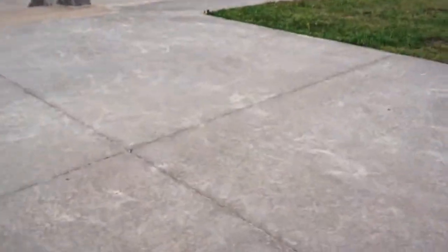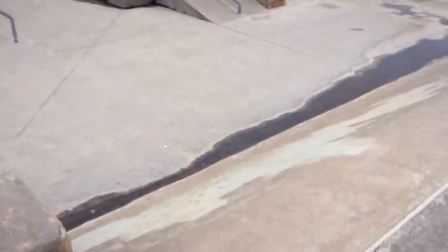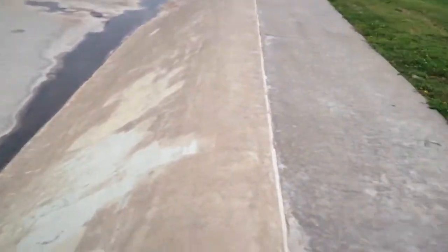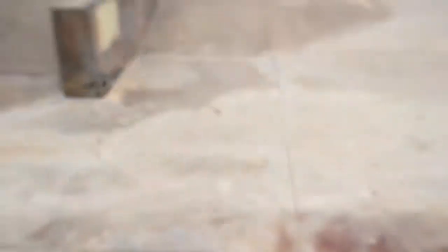Hey guys, we're back. We didn't get to finish the Indominus Wrex skateboard that I was working on, but we're at the skate park and so we're going to tech deck. How far will the tech deck go? It stopped right there.